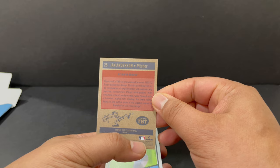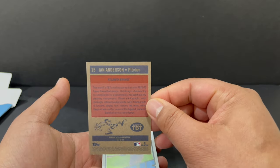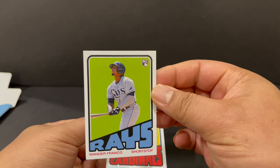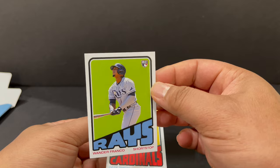It's interesting how the MLB logo has the white on the back of this card. We got Wander Franco — no image variation.